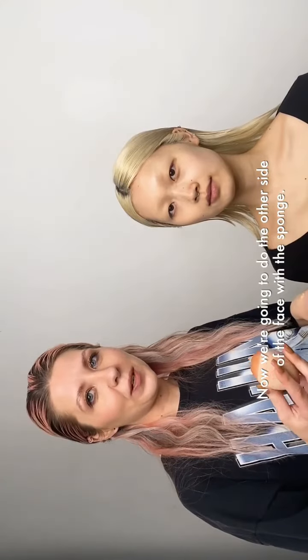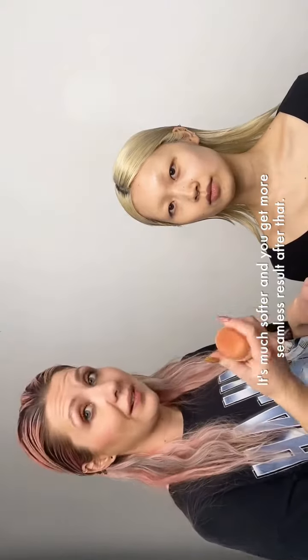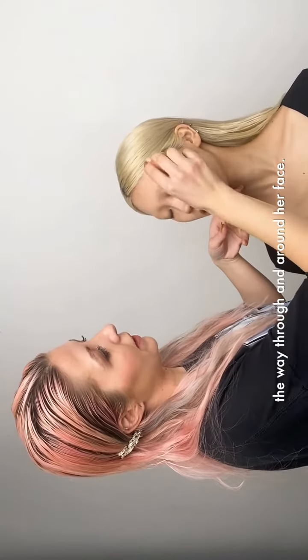Now we're gonna do the other side of the face with a sponge. I wet the sponge already — it's just much easier to use this way. It's much softer and you get a more seamless result. I reckon you could use a sponge to get more coverage, working it through and around her face.